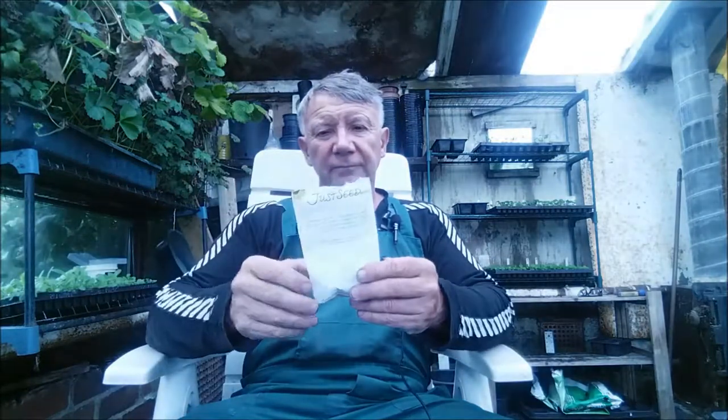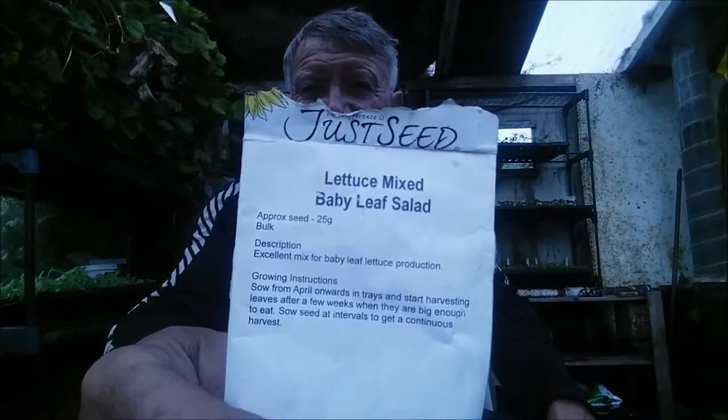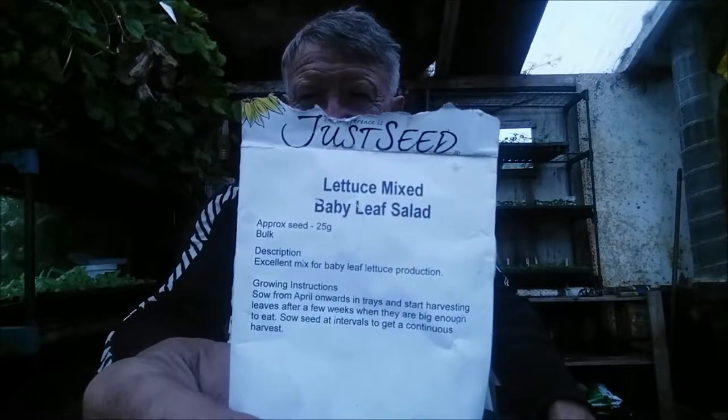These are the seeds that I'm using. It's from a company called Just Seed, and it's 25 grams of baby lettuce mix baby leaf salad. So there's loads of seed in there. I bought this last year but was going to plant it outside — it never really worked. There's always something eating the salad before you got to it, and I just got fed up with it.